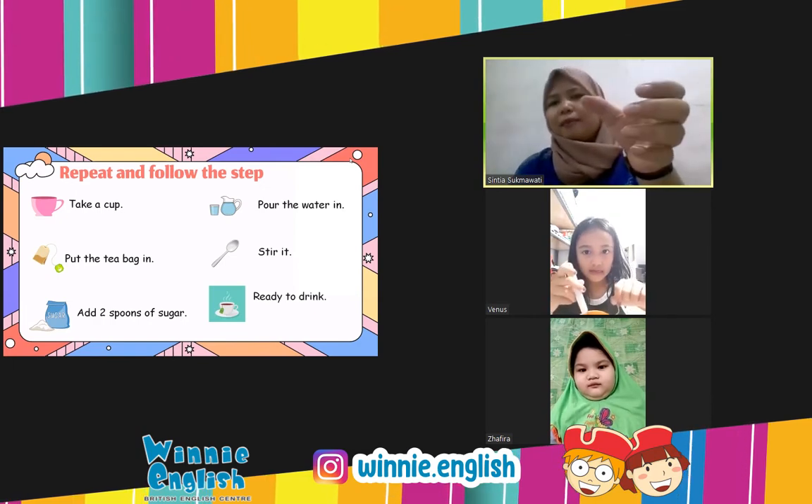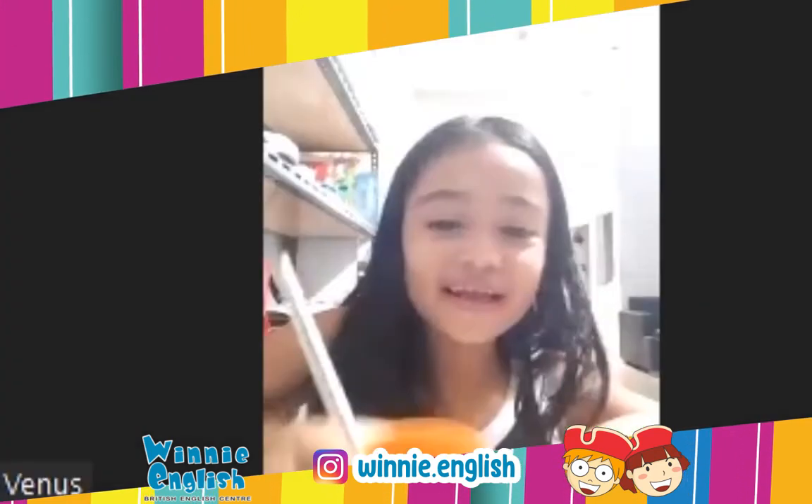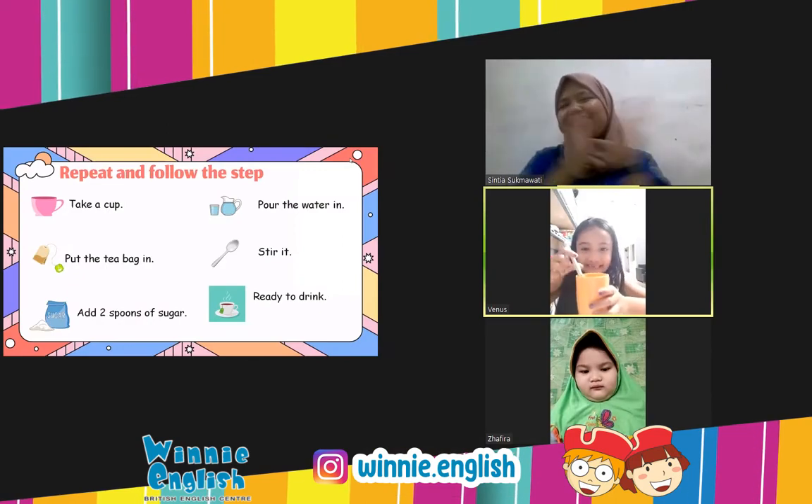Ready to drink! Show it to the camera — hold it, open. Ready to drink. Thank you! Yay!